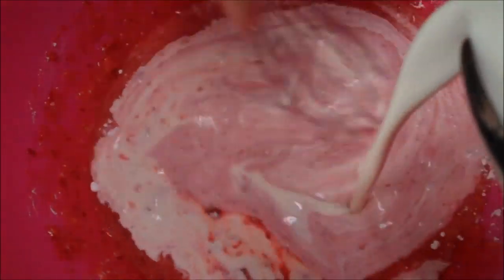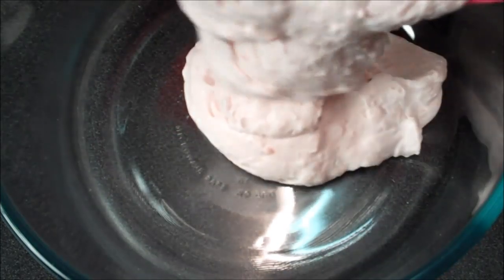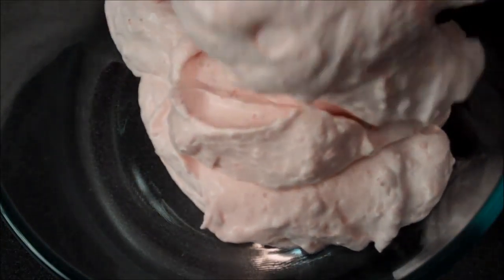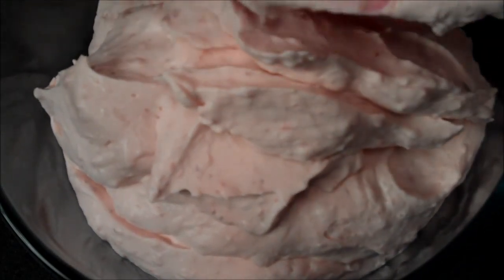Then I'll add in my heavy whipping cream, and basically you just want to whisk until you achieve soft peaks, not hard peaks. All we have to do now is fill your bowl and transfer it into the freezer for a few hours. And when it reaches the consistency you desire, it'll look like pale pink clouds — just really fluffy and creamy and luscious. Just fill up your bowl, smooth the top over, pop it in the freezer, and it's just a matter of waiting.